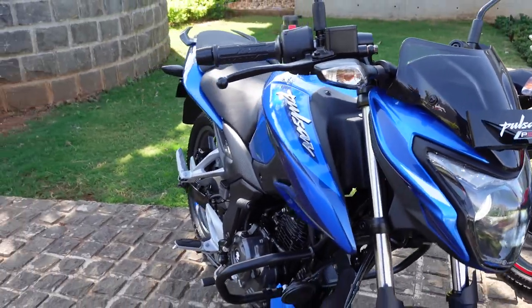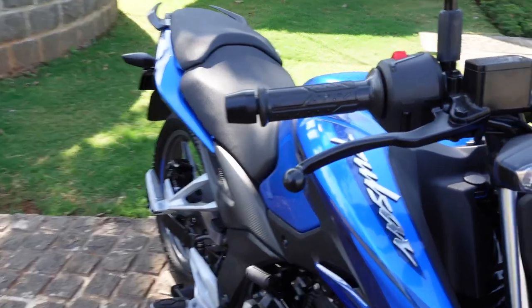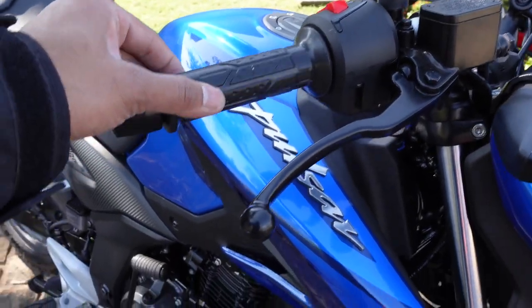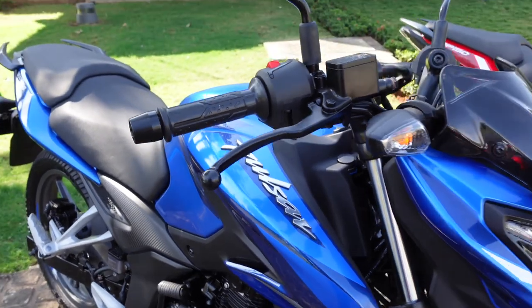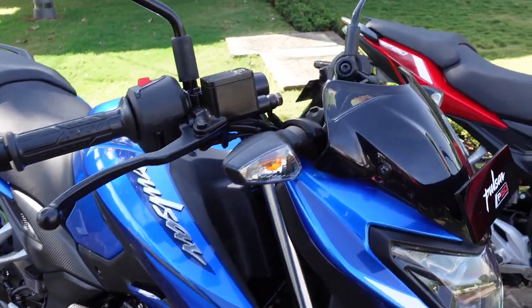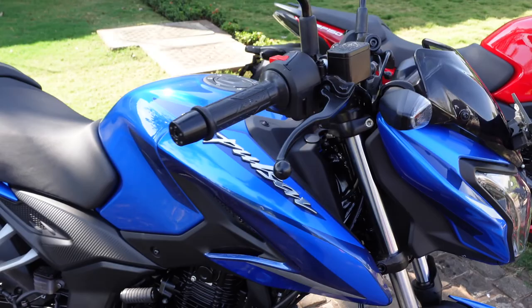Listen to the exhaust of this motorcycle — typical of a 150cc single-cylinder motorcycle.